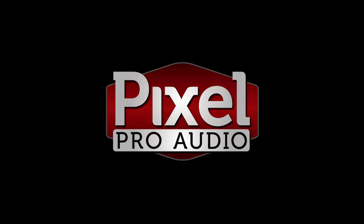Welcome to Unfiltered, Pixel Pro Audio's weekly show. Today we have sound samples and first impressions of the Lewitt LCT040 Match.